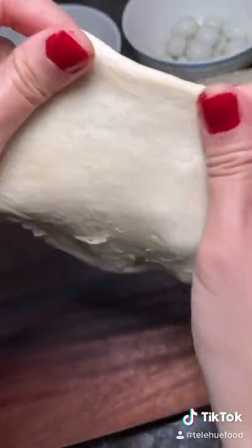You want to make sure and use the grand flaky version. Ideally, you want to use a rolling pin to roll out the dough, but I don't have one so I used a wine tumbler.